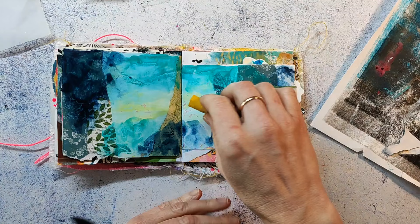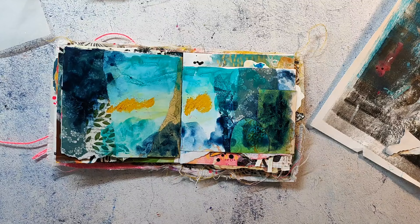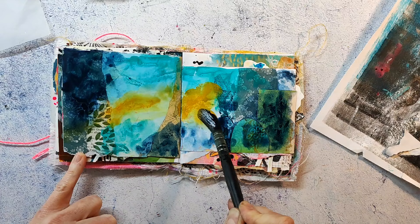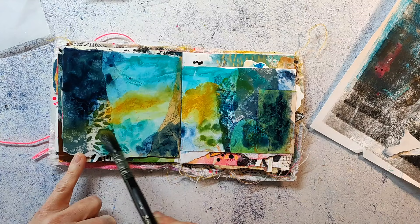I'm bringing in a little bit of darker yellow because I feel it fits the blue-green background quite well. I try not to mix the colors too much — giving them their own room to sit in — and I also try to keep some lighter areas on the page.